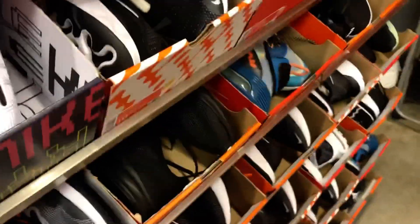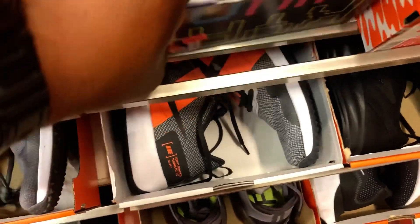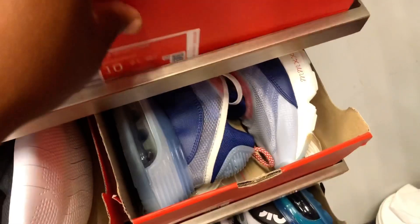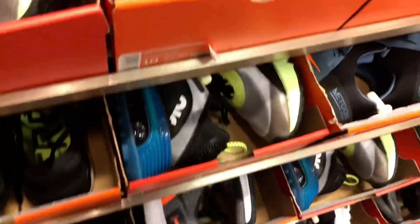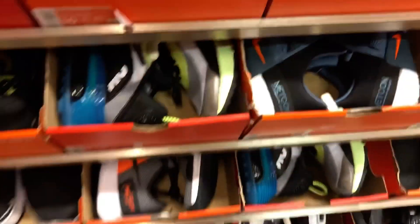Some Blazers — not bad for the ladies, y'all can come get some nice little pickups. Some more Kairis — I'm not really a Kyrie fan so that's why it's hard for me to cop Kairis. Got some Kobes over here.